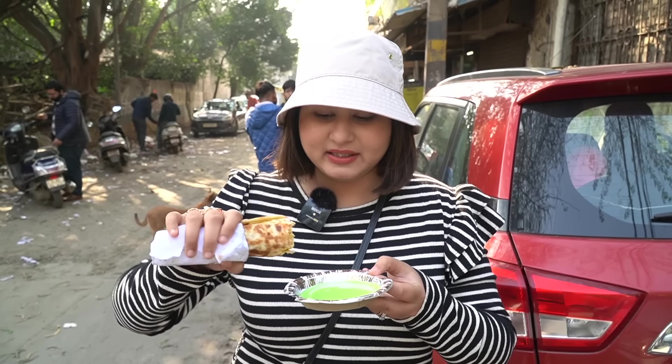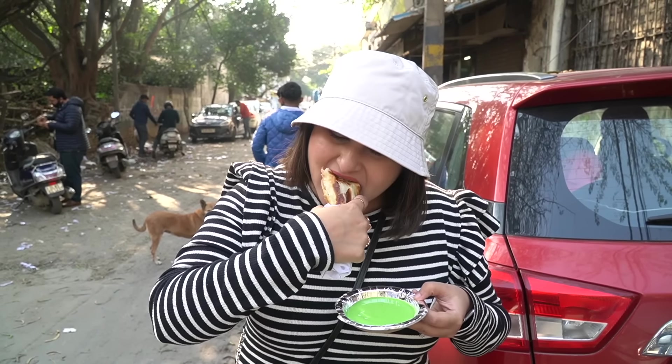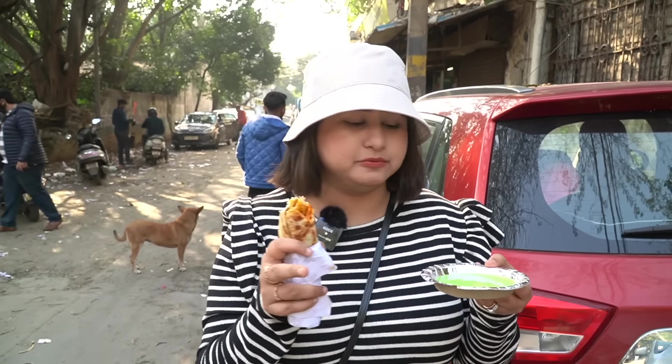The butter chicken has a lot of spices but it's very sweet. It's very flavorful but the flavors are very subtle. Because the flavors are subtle, we add a little mint chutney. Let's eat it with this. This mint chutney is super tangy — love this.